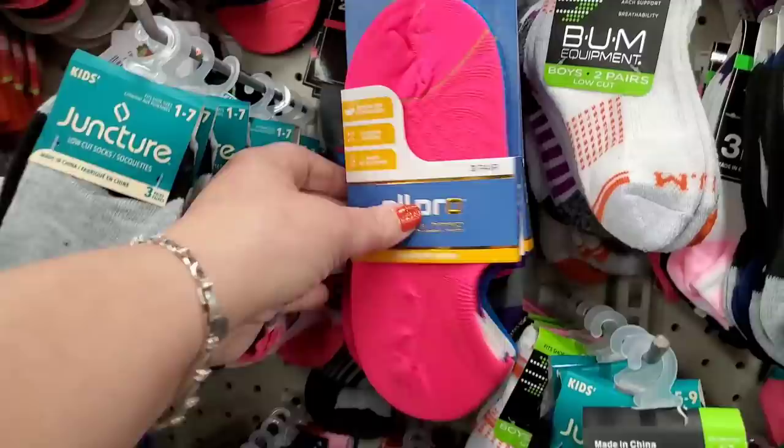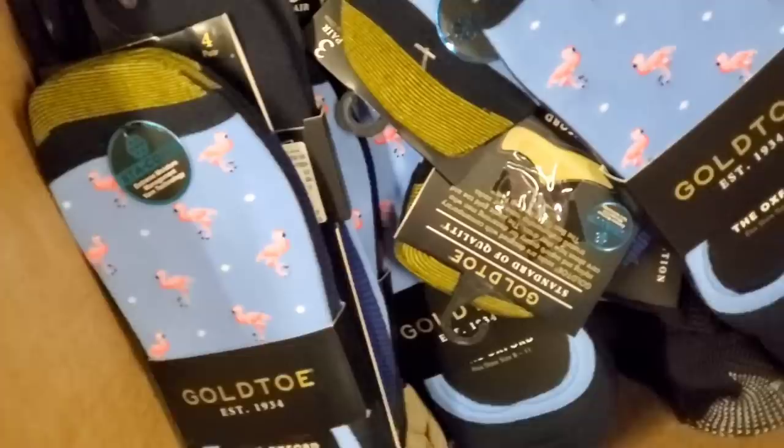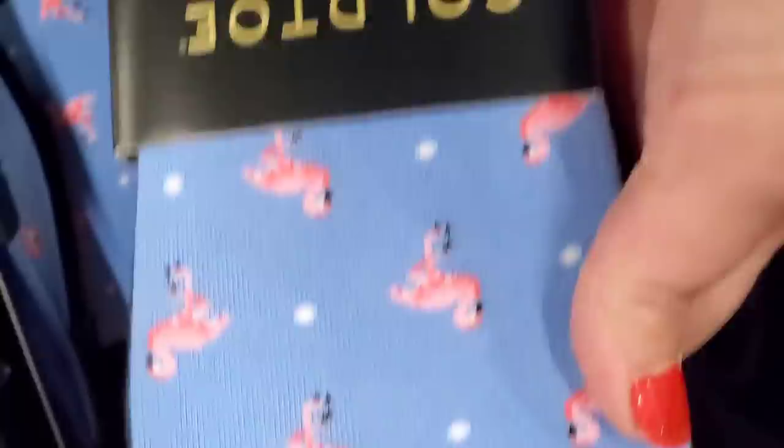I'm seeing more of those socks I shared the other day — great items to give to shelters. Three pairs for a dollar, they're neon and fun and have a zebra print in them, very cool Dollar Tree socks.